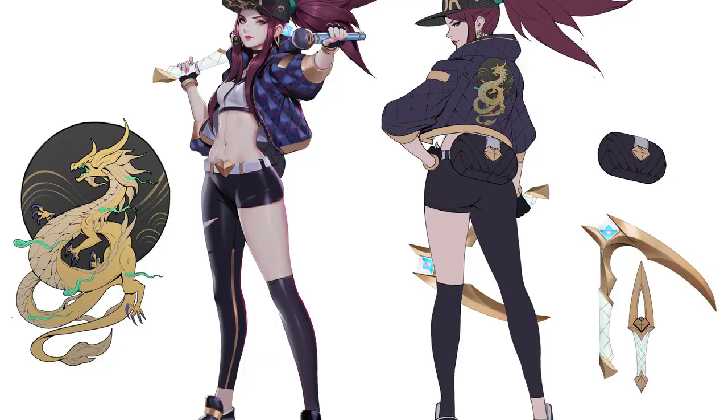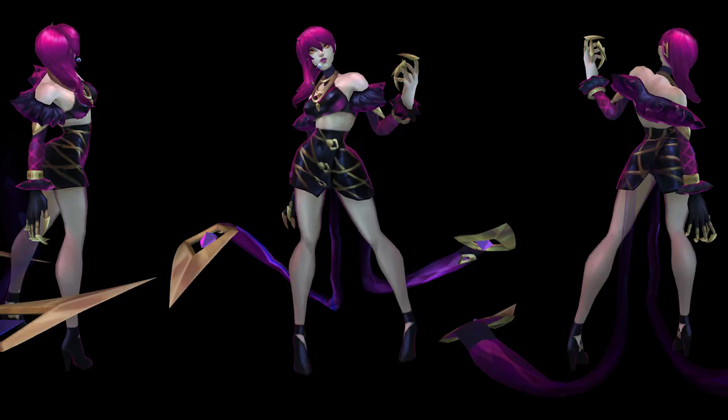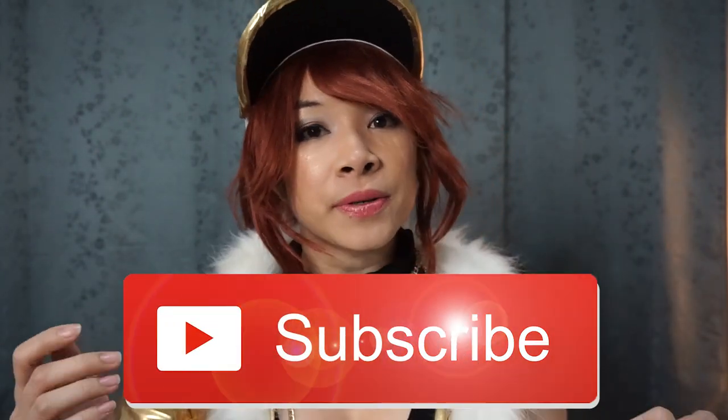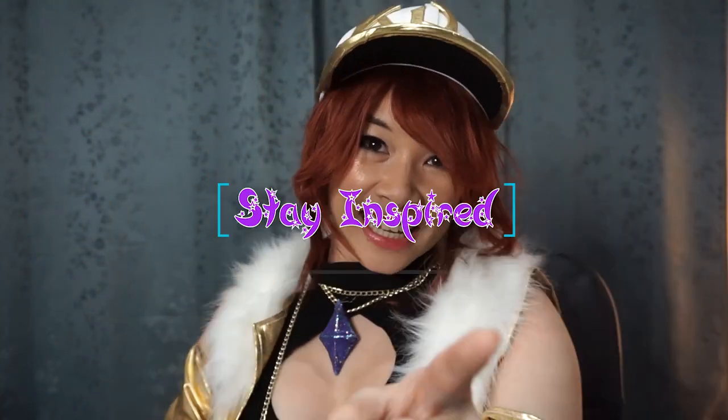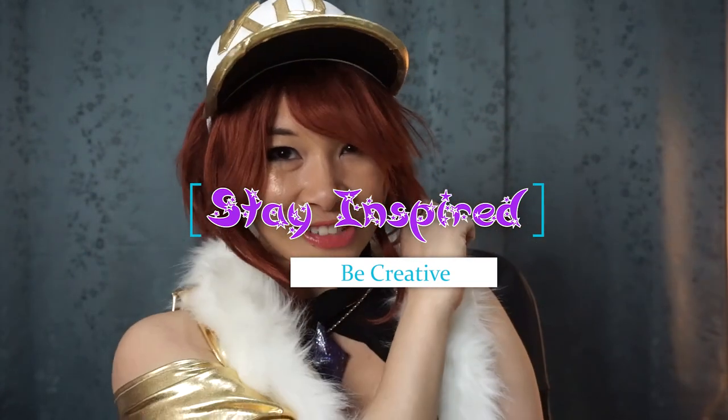I hope you guys really like this cosplay — I love this one. I do still want to make the original KDA Akali outfit. Now that I have this one under my belt I'll be working on regular KDA Evelynn, which will finish up my KDA videos. If you had a great time make sure to click that like button, and if you haven't already subscribe to become a member of my channel. Check out some of my other videos and remember to stay inspired, be creative, and I will see you in a future video. Bye.